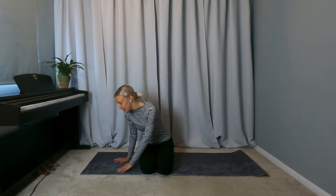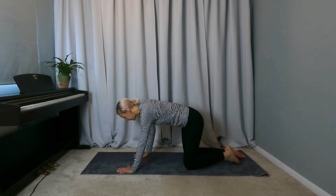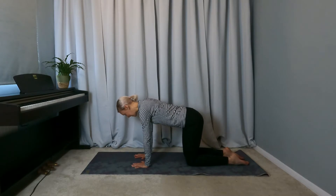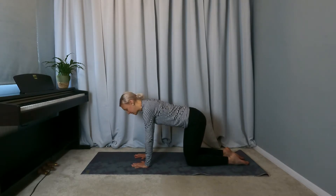I'll show you how to get into this posture, some alignment things to consider and think about, and then how you could voice in the posture as well. We'll start on our hands and knees — think about keeping the hips over the knees and the shoulders over the wrists.